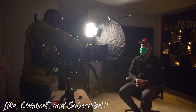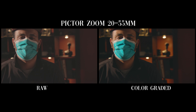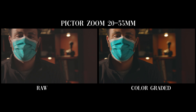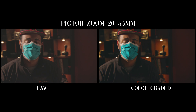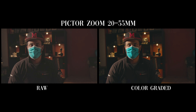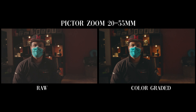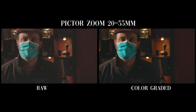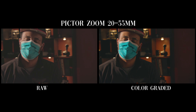Here we have our first setup, the Pictor zoom, changing the focal length from 20 to 55. You can see there is no refocusing required when zooming from 20 millimeters all the way to 55 millimeters. This is 4K resolution on the Canon C200 at 24 frames per second. As he zooms out, there is no refocusing — that's the great thing about parfocal lenses. In the second setup we have a Canon 24 to 70 millimeter lens on the same C200, with the raw and color graded footage shown side by side.